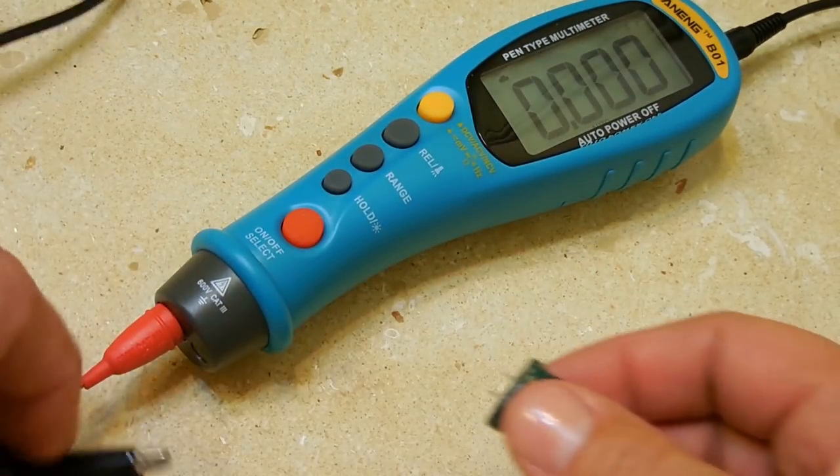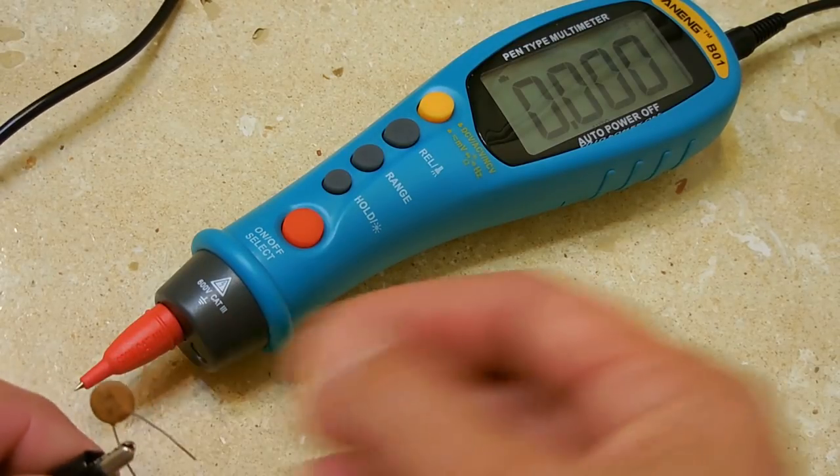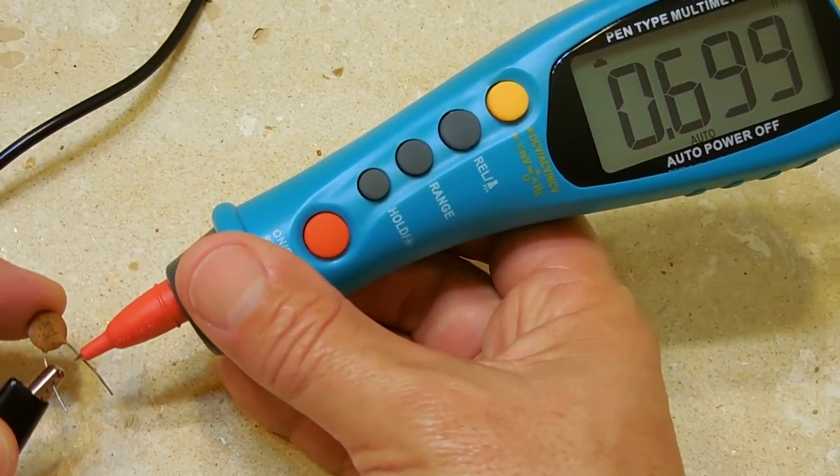Now let's try a smaller one — a capacitor I think is around 680 picofarads. And it reads 699. Very close.